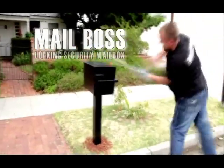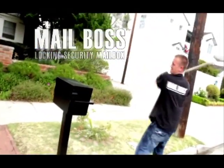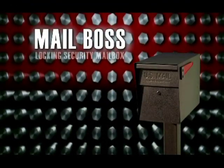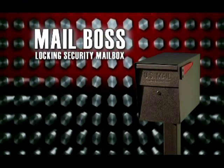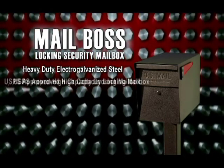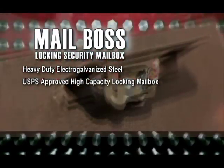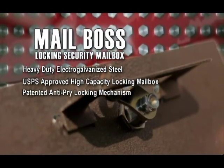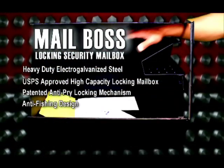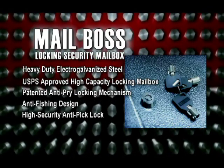Introducing the Mailboss Locking Security Mailbox — weighing in at 40 pounds of baseball bat-proof steel, made of 12- and 14-gauge electro-galvanized steel. The Mailboss is USPS-approved and holds weeks of mail. Security features include the patented anti-pry latch locking mechanism, anti-phishing design, and a high-security anti-pick lock to prevent mail theft.